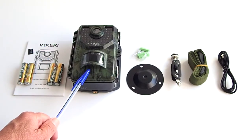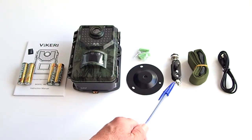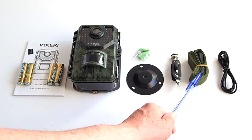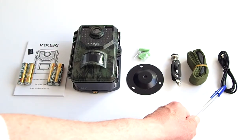You also get the trail camera itself, a stand support, the screws for the stand support, and a stand mount. The stand mount and the stand support are for mounting the camera to a wall. An installation mount strap is included for mounting the trail camera to a tree, and a microUSB cable to connect the camera to a computer.